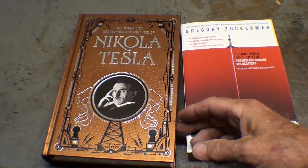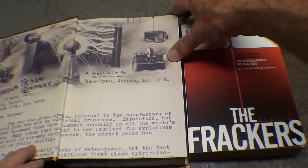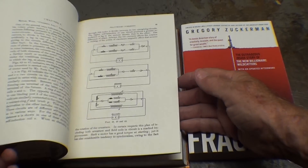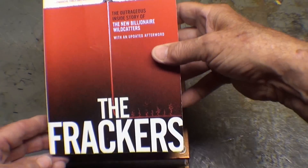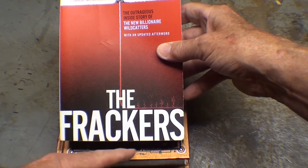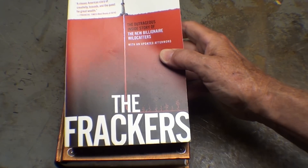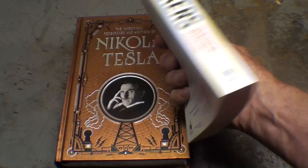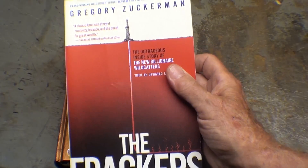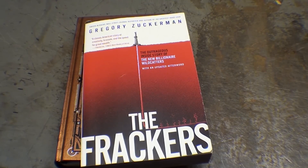Ed knows I like to read, so he also sent along a copy of this Tesla book — that's going to make good winter reading. He also sent a book about fracking, and we certainly supply a lot of the fracking sand that is mined within 15 miles of my house. I see the trains going by with it all the time, so that might make good reading as well. Now just one more thing, so hang on.